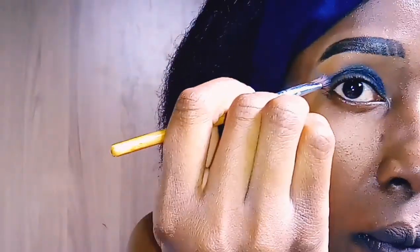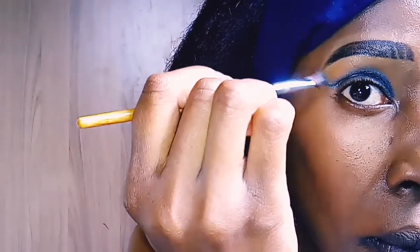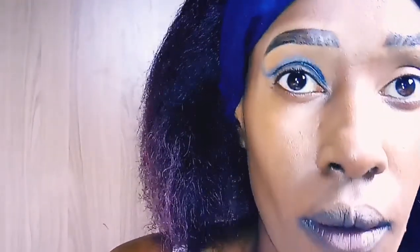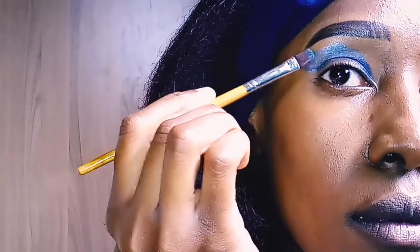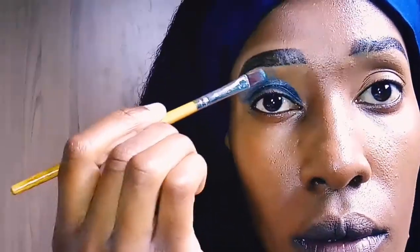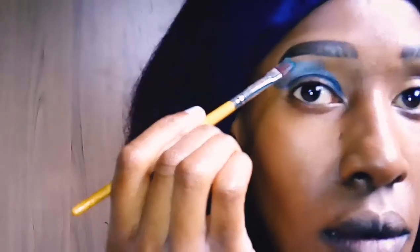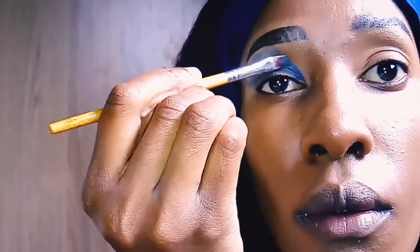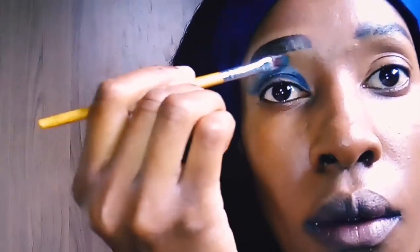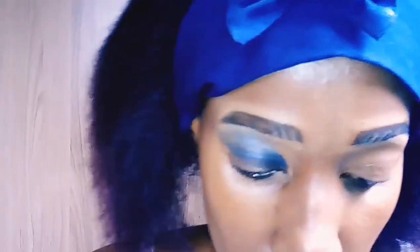I've gone in with a black eyeshadow and I'm just going to follow the crease of my eye all the way up to my brow. Then on the brow bone, I'm going to pack on the same color I applied on the crease. I'd have preferred using a blending brush to blend it out, however since this eyeshadow isn't very good quality the color wouldn't be visible, so I prefer packing it all the way to the brow bone.